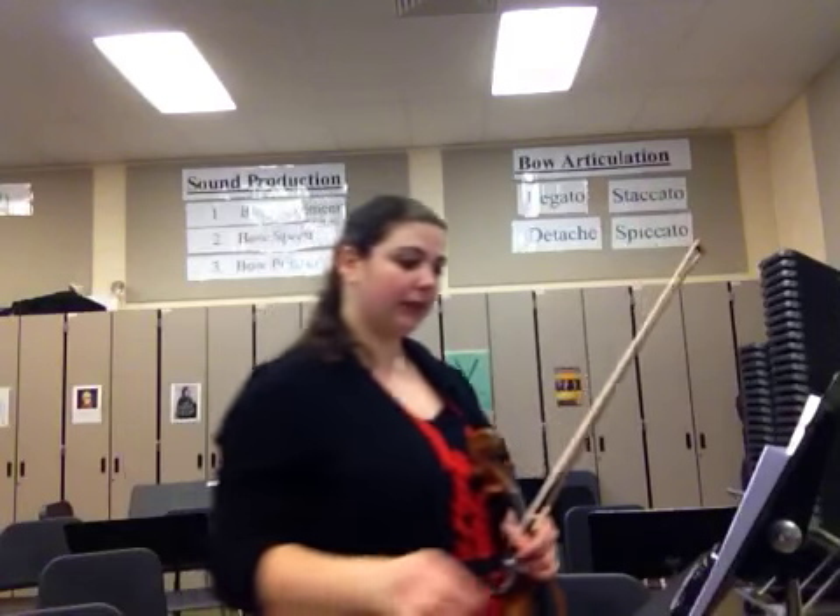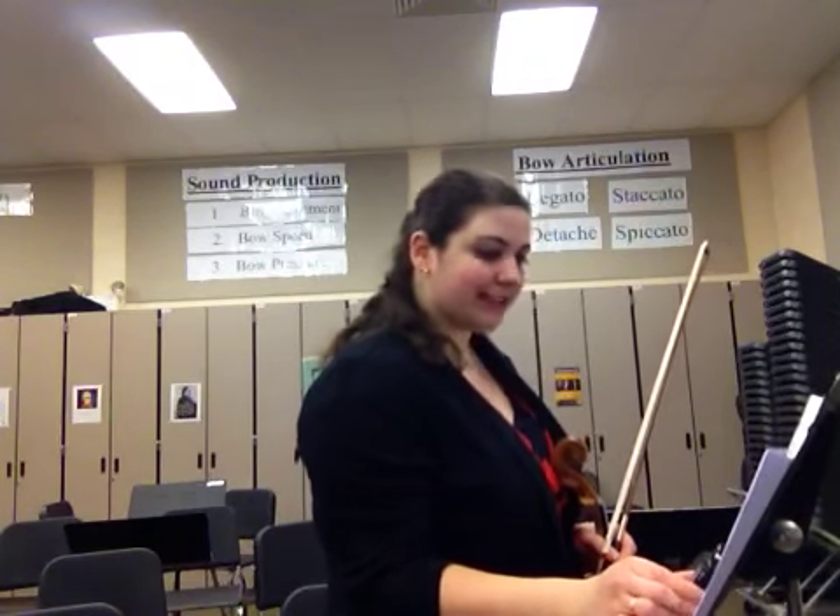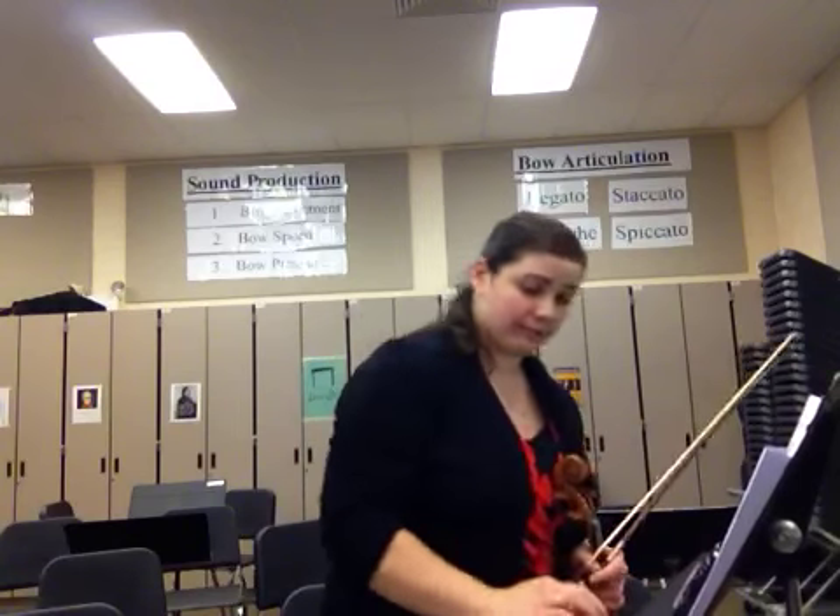That means each one of your eighth notes will get one beat. I have my metronome here set to 126.